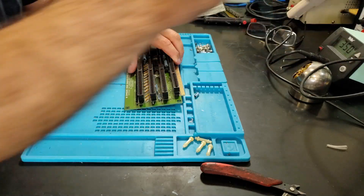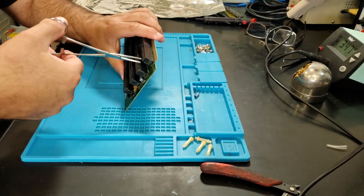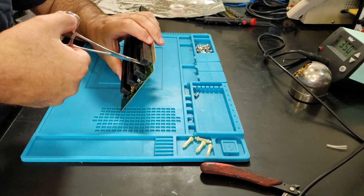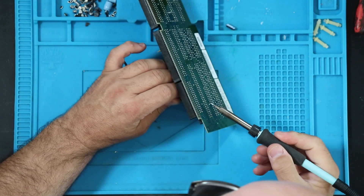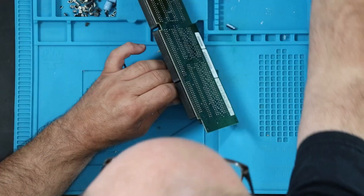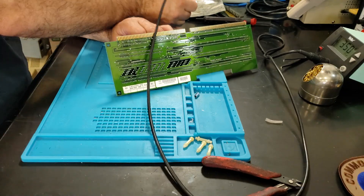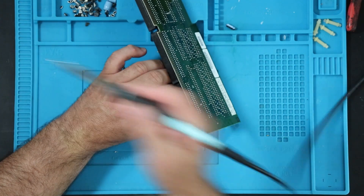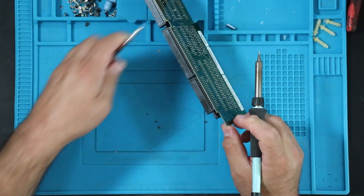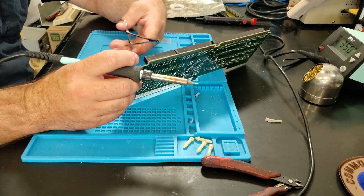Since you're working on both sides, which can be a pain, I like to put a pair of hemostats and get a good grip on that lead. Just put a moderate amount of pressure. That is a big ground plane there, so I'm going to add a little flux and a tiny bit of solder to the iron just to aid in heat transfer. And out it comes — probably the little bit of solder on the iron that did the trick there, less so than the flux.